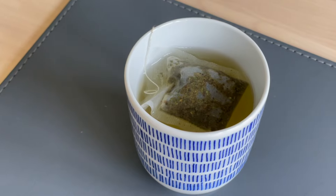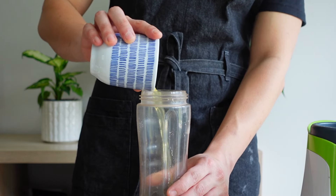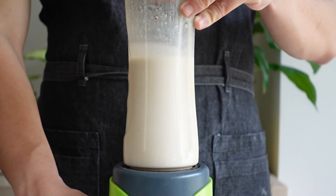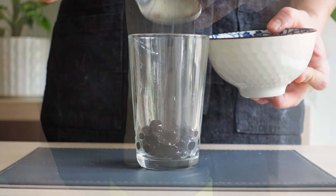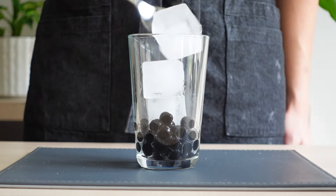Brew your green tea for two minutes. Then add your paste, green tea and milk into a blender and blend. To assemble your taro milk tea, add your boba pearls, ice and tea mixture.